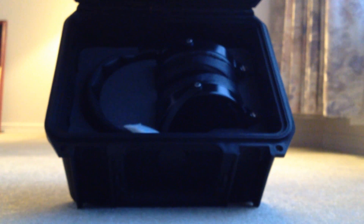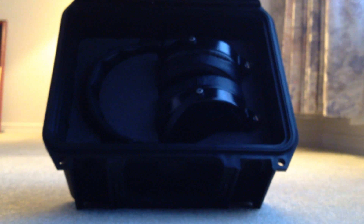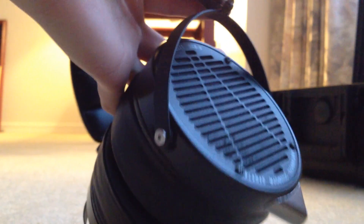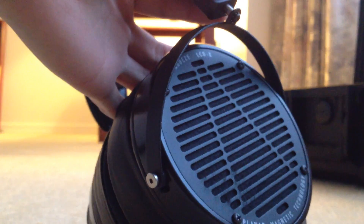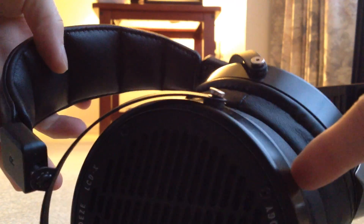We also get a nice bubble wrap and a silica gel pack. Last but not least, the LCD-X themselves. These are a very nicely built headphone — they feel pretty rugged and everything about this is pretty much of high quality.